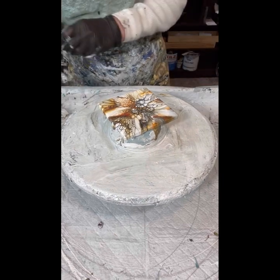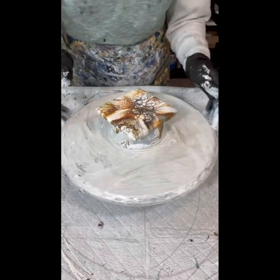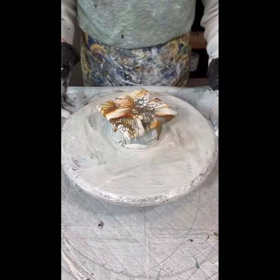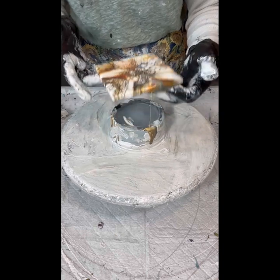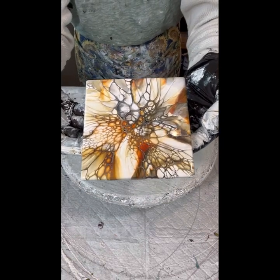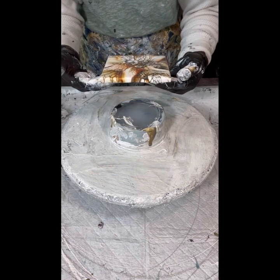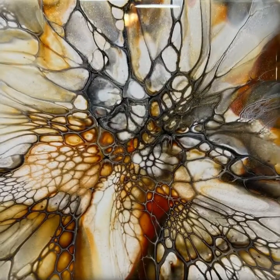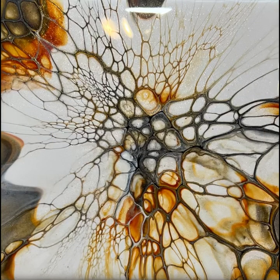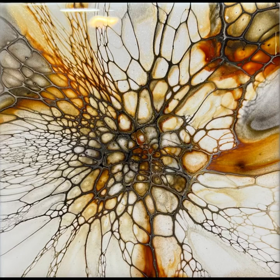I don't need to do anything else with this one — it is stunning. I often try not to pass judgment on my own work, but oh my gosh, look at that — it is beautiful. So everyone, here are the results of the four: this is the one we just did, followed up with the other three. I hope you enjoyed the video, and if you haven't yet, please subscribe, hit the bell, and you'll get all my latest art tutorials. Thanks a lot — until next time, take care everybody!